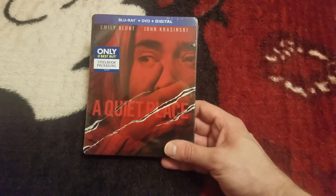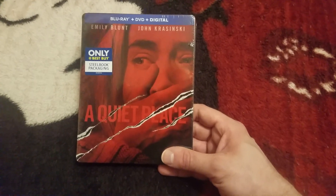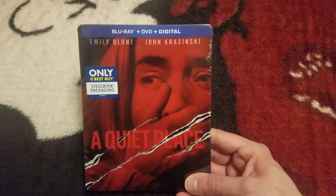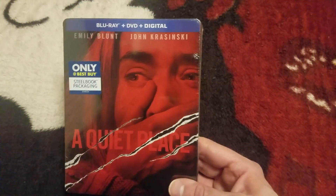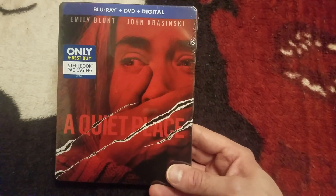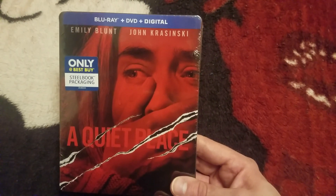Hey guys, Cash for One coming out of here with a brand new video. This video is going to be a Blu-ray unboxing for the movie A Quiet Place, the Best Buy Exclusive Steelbook Blu-ray DVD Digital. This came out in the beginning of the month. I was not able to get it, so I had to wait a little bit. But I was lucky enough to still grab this off their website, so I'm super happy.